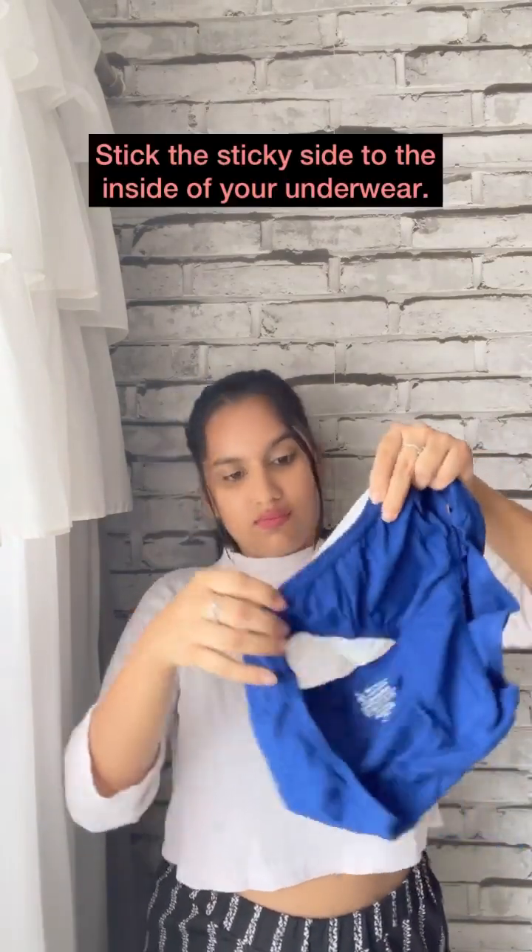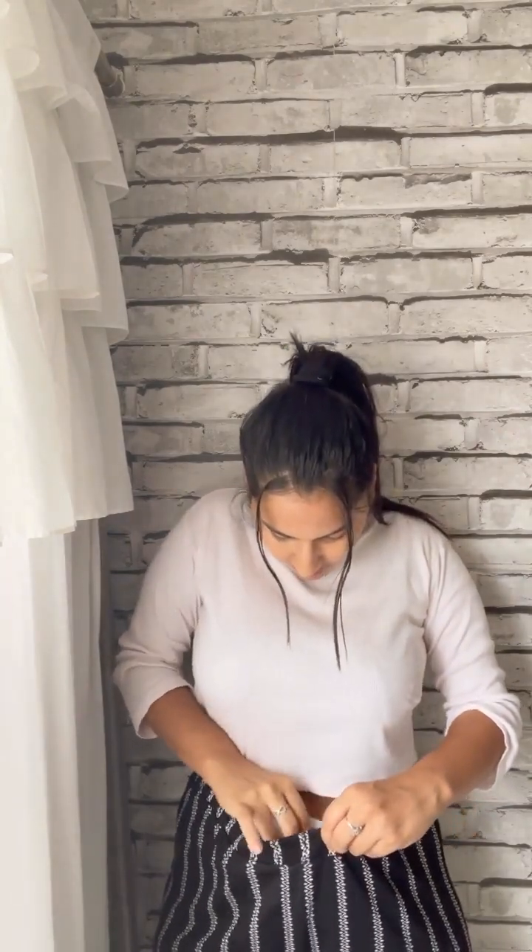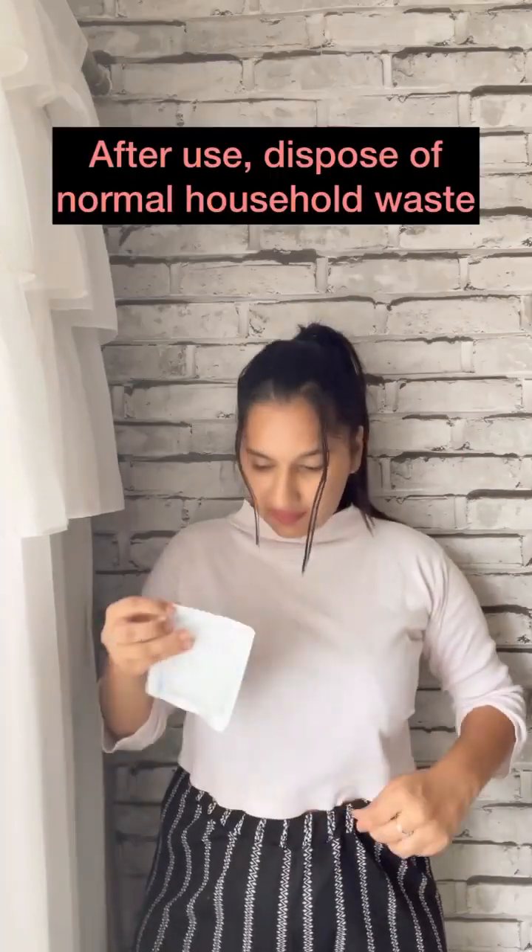The sticky portion should be placed on your panty over your lower abdomen area — that's usually where the pain is. Remember, the sticky portion should be stuck to your panty and not directly to your skin. You can wear this patch along with your pad. After putting it on, these patches are disposable.